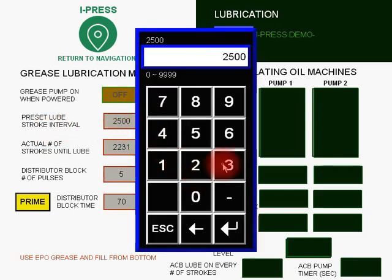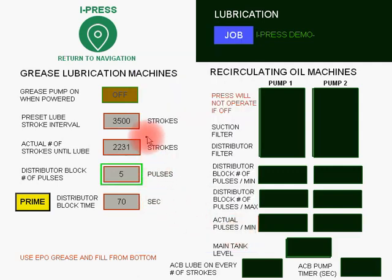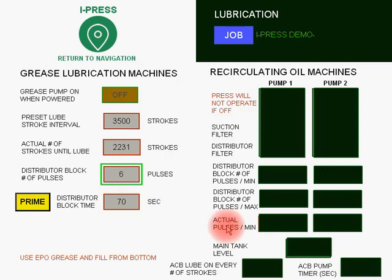Pre-set lube stroke interval: a good setting is 2500, sometimes 3500, depending on whether you're using the press in single stroke or continuous. Monitor this by looking at the amount of grease collecting on your slide gibs and connecting rod area. The actual value shows you are at 2231 on your way to 3500 before the next lube cycle begins. The distributor block pulses is also a settable value — we recommend keeping it between 5 and 6. Any time changes are made here, you should take a picture beforehand.